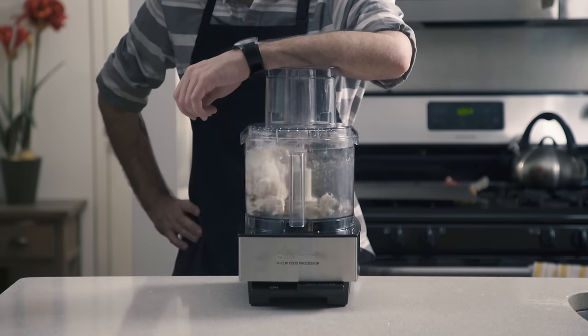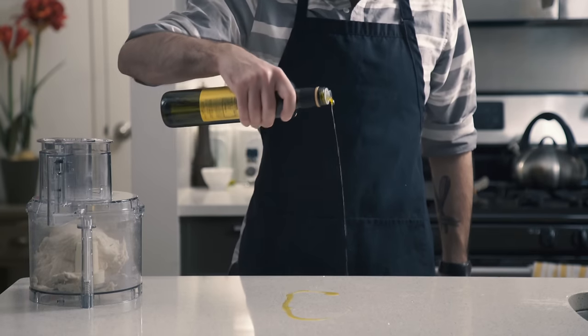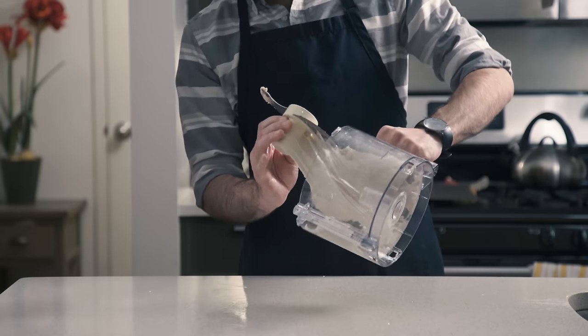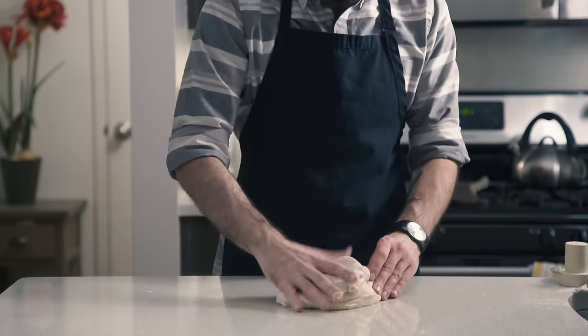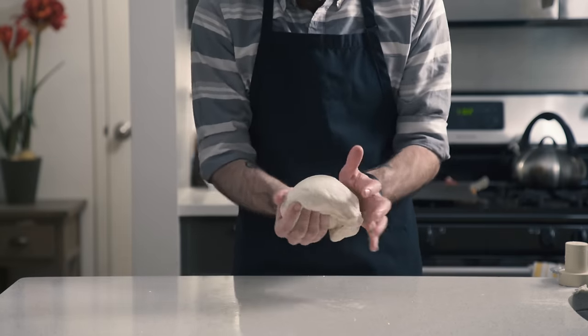And now it's time to knead our dough. Let this guy go for 60 seconds. Next up, we're going to lightly oil our countertop because this dough is really, really, really sticky and we need to knead it by hand a little bit — we're not going to be able to do it without some oil. So we just want to knead the dough for a minute or two. We want it to really come together and become silky and smooth and pleasurable to the touch.